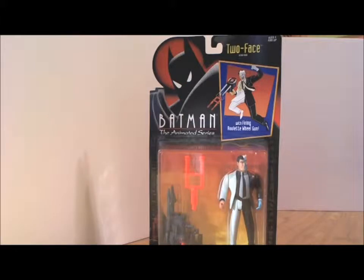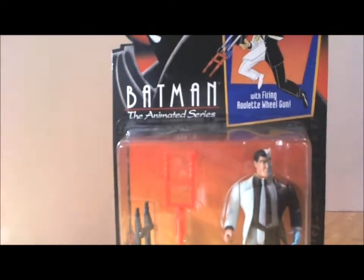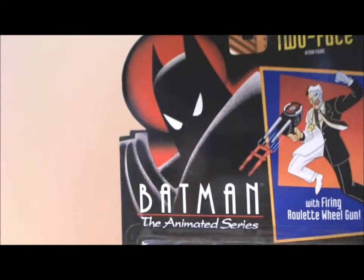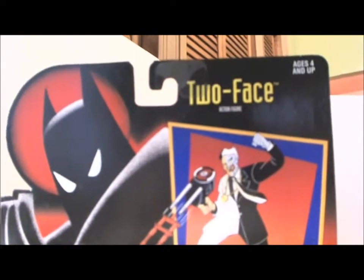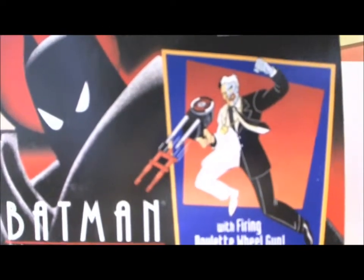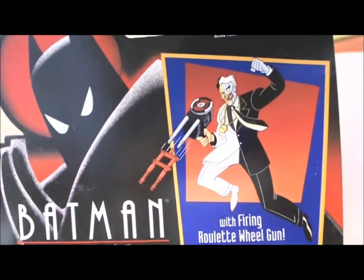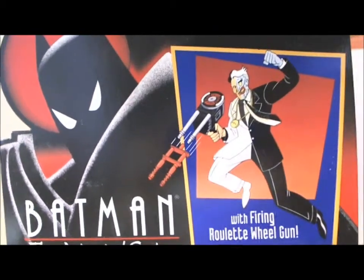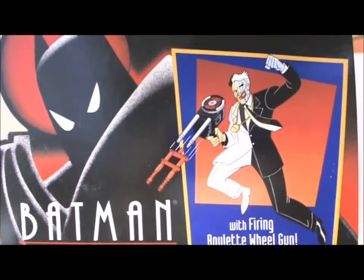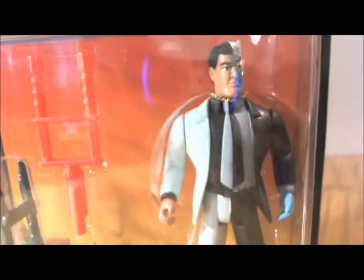Here we have another classic villain, Two-Face, from Batman the Animated Series of the early 90s. Like all Kenner Batman Animated Series figures, on the top left you had the Batman Animated Series logo and the name of your villain, Two-Face, ages 4 and up. You had artwork for the figure with a firing roulette wheel gun. This artwork was intended for the toy itself, and he is depicted accurately from the cartoons. Then you have the figure of Two-Face himself, just as he was in the series.